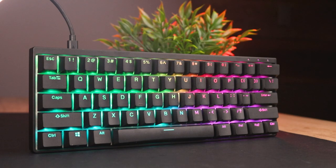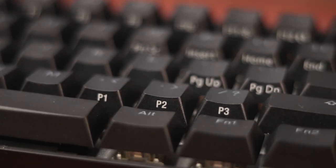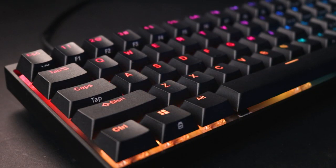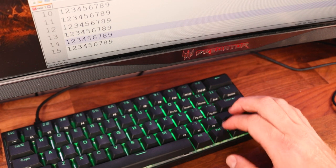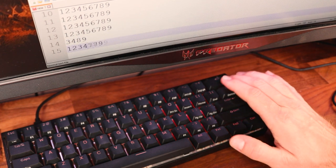Being a 60% keyboard, we get the space-saving benefits at the cost of the numpad, arrow keys, and navigation keys. Fortunately, compact keyboards give us a secondary function layer that gives back a lot of that functionality without the physical keys. Holding down the Function 1 key gives access to secondary functions side-printed under certain keys. If you value your arrow keys, you can enable tap mode by hitting Function 1 + Caps Lock, which converts your right Shift, Function 1, Function 2, and Control keys into arrow keys. Tapping them acts as arrow keys; holding them restores the original function.